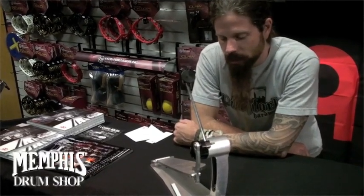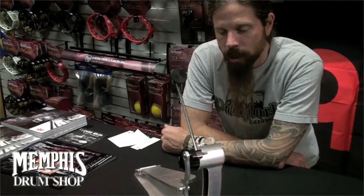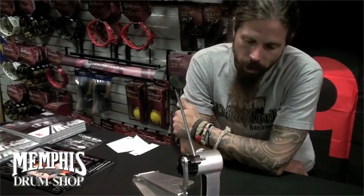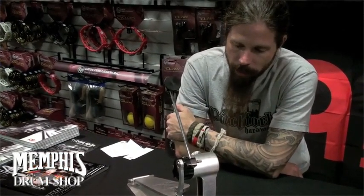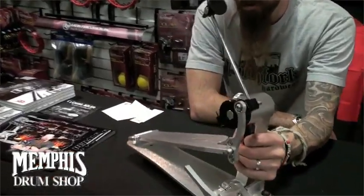Hey, this is Chris in Lamb of God, and this is the Trick Pedal Pro 1V that I use every night. I use it on our new record, Wrath, and I really love the pedal. It's about as solid of a pedal as I've ever come across. It's no joke.